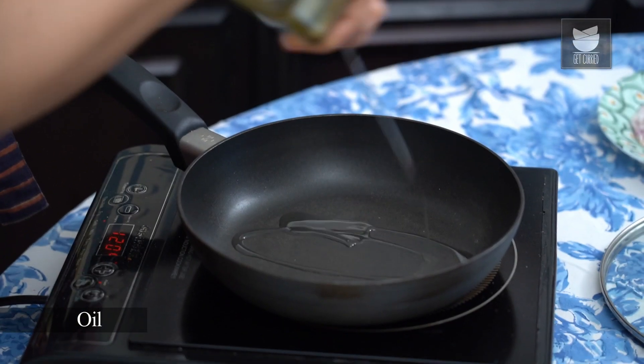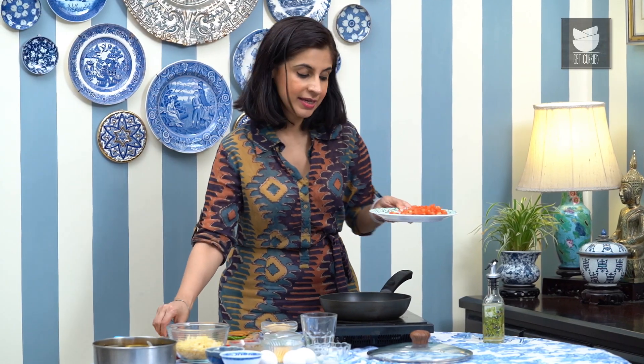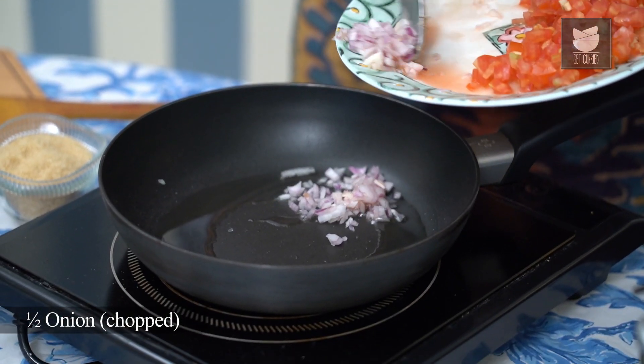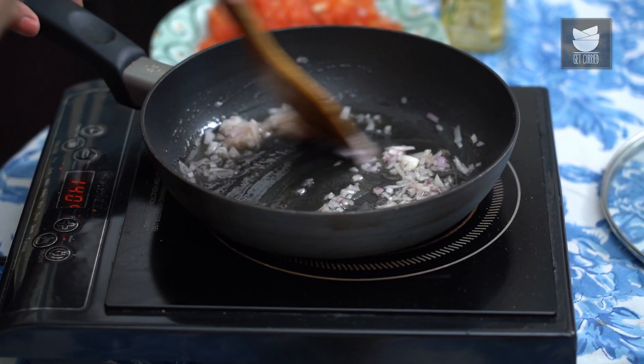It's time to start with our second dish — this is Salli Par Eidu. Salli is basically these potato wafers that are nice and thin. If you can't find these, then just use crushed up potato wafers — that should be good too. I'm going to start with heating up some oil in the pan. Now that the oil has heated up, I'm going to add half an onion that's been chopped up finely. I'm going to cook this till the onions are translucent.